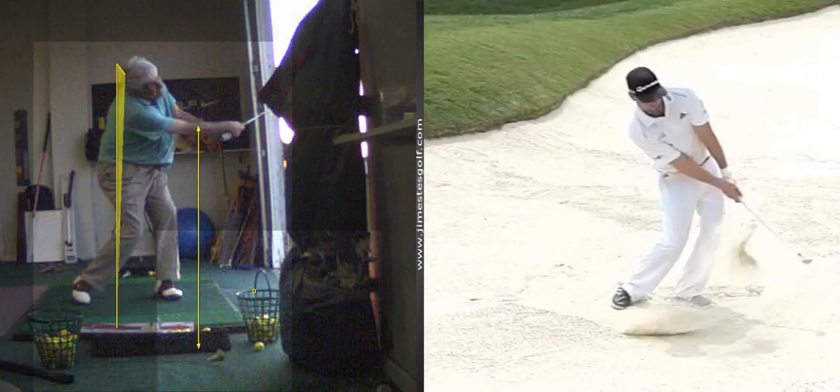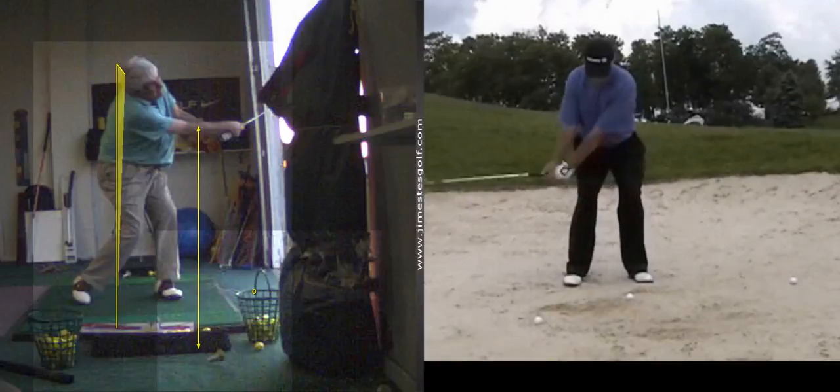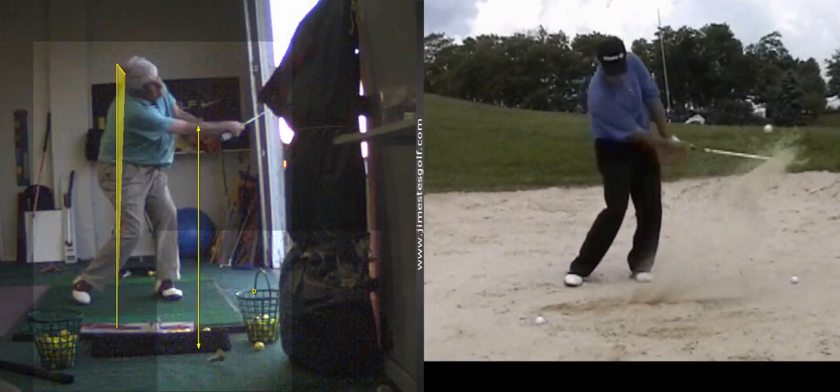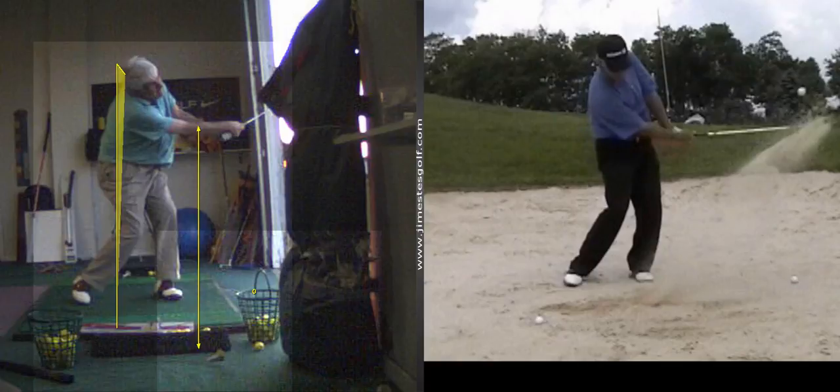Too shallow. So remember, the backswing's got to feel like it's going up, not around. Set it vertical. That's it.